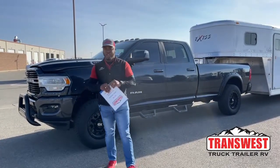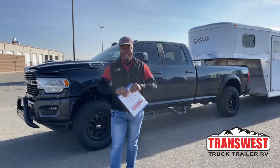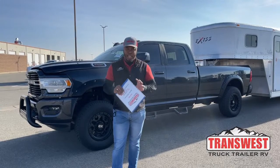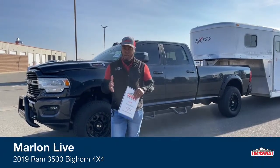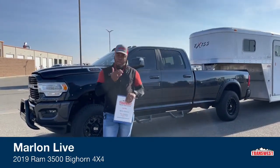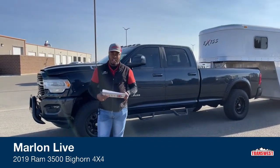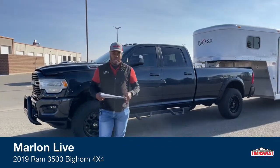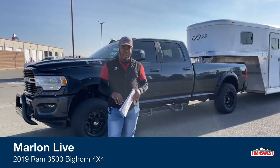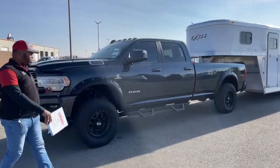Here at TransWest Truck Trailer RV in beautiful Frederick, Colorado — it's yours truly Marlon Bledman. Today I've got behind me the 2019 RAM 3500, long box. I'm going to go over some features starting with the engine, then the interior, then the back end to see how it's hooked up to this gooseneck trailer. If you have any questions after the video, feel free to contact me.